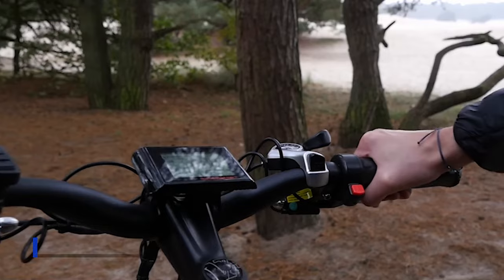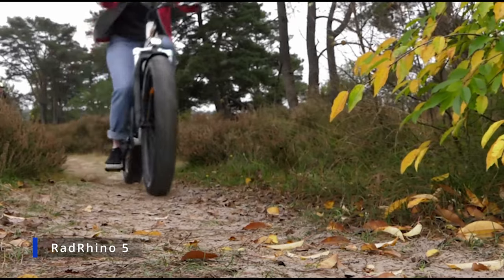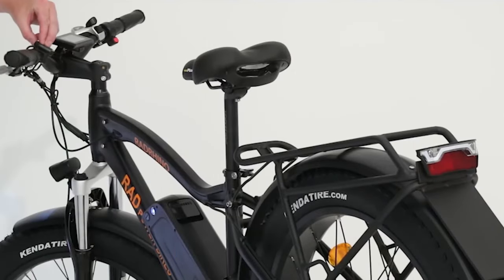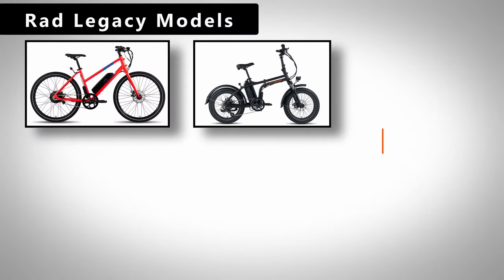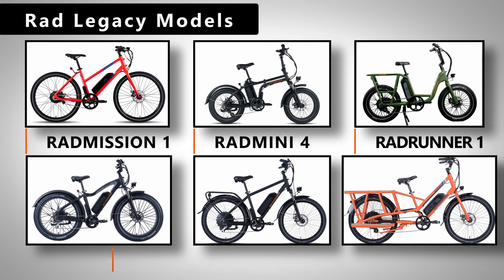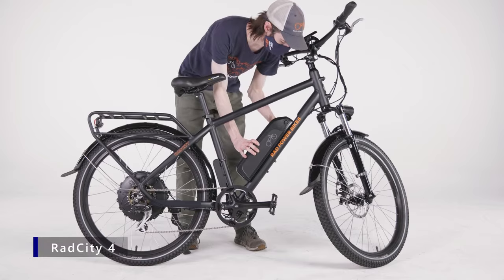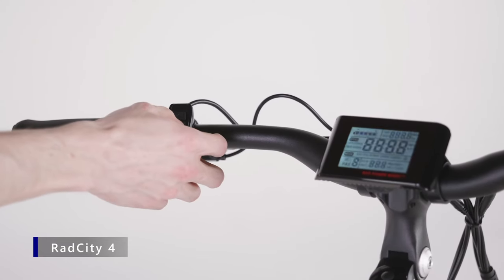Rad Power Bikes doesn't indicate if they are working on getting these models UL certified in the future, or if they have no plans to do so. Rad also doesn't mention any of their legacy models, such as the Rad Mission or Rad Mini e-bikes, as well as the older versions of the Rad Runner, Rover, City, and Wagon models. Since they've been long discontinued, I doubt Rad would have any new versions of these models on hand to submit for testing.